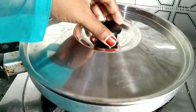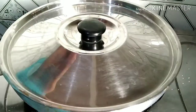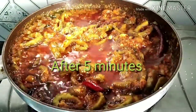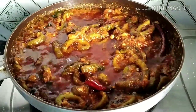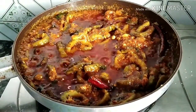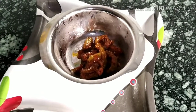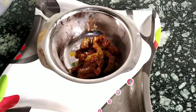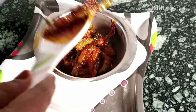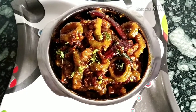Let it cook for 5 minutes. Okay, let's see after 5 minutes. Mashallah, it has been cooked and it is delicious! Shall we dish out the recipe. Now let's try it — the Bitter Gourd fry recipe is ready to eat.